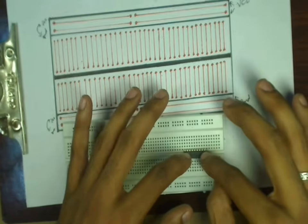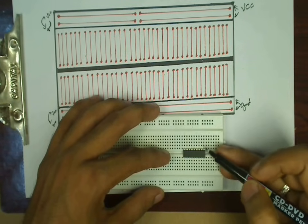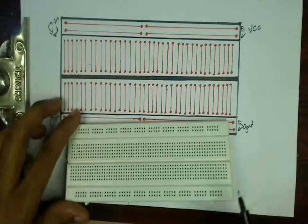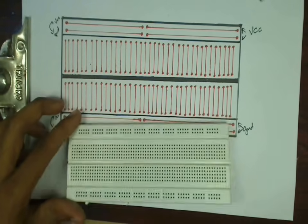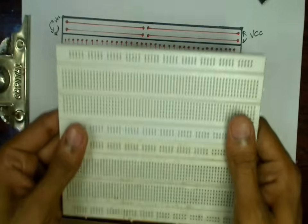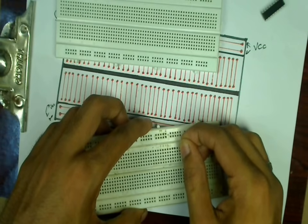The correct way to connect an IC on a breadboard is like this — straddling the center divide. Each pin will then have a separate rail running for it, and whatever connections need to be made to that pin can be connected to that rail. Breadboards also come with extra interlocking pieces on one side and notches on the other, which help to cascade multiple breadboards to get a bigger work area.